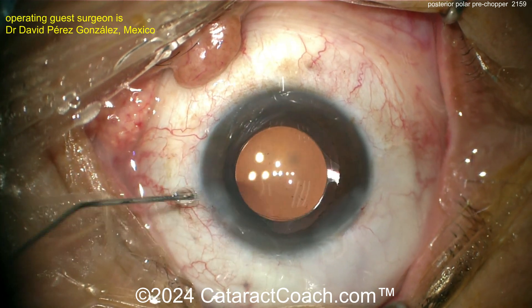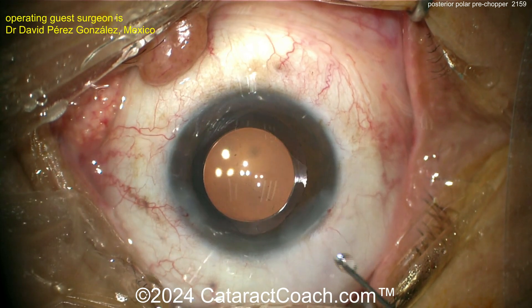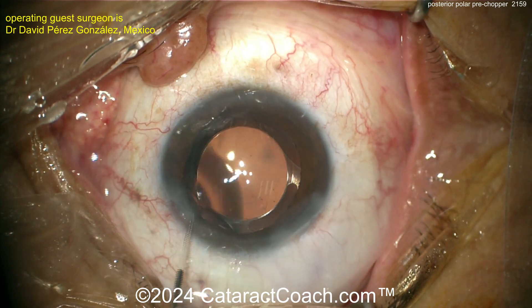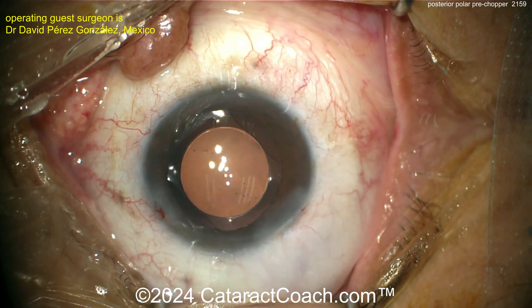That small Descemet's attachment at the main incision is really of no consequence. What ends up happening is it'll go back into position and the endothelial pump function will hold it back in place — shouldn't be an issue. Just make sure the incision is nicely sealed. That's a beautiful case. Thank you for sharing — I think you learned a lot, and so did I.